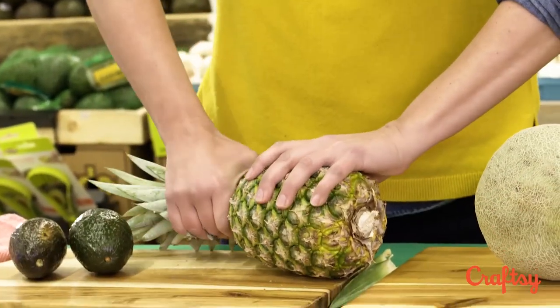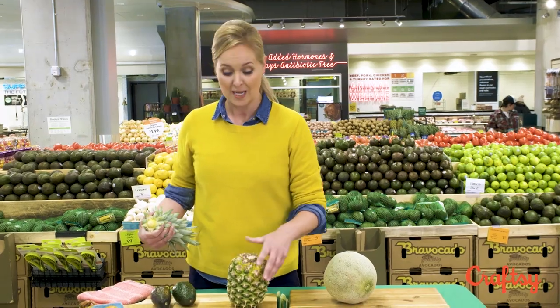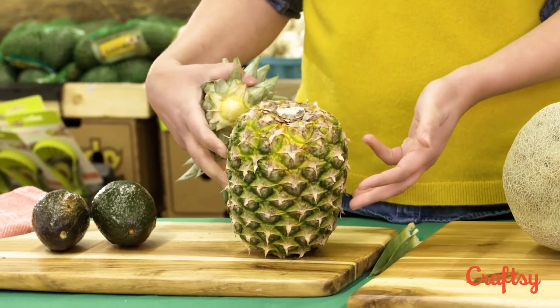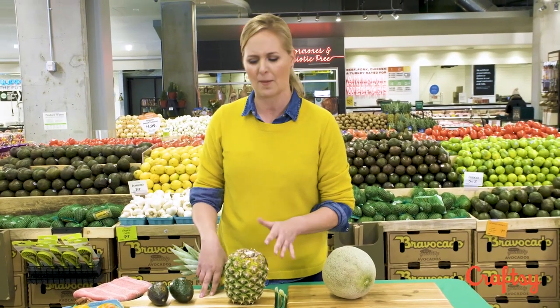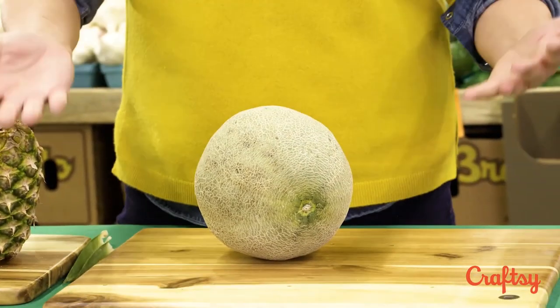Another cool trick that I learned while on vacation in Hawaii at a plantation: twist the crown and turn it upside down. If you let this sit for about three hours before you cut into it, all of those beautiful sugars are going to distribute evenly throughout the pineapple, and every bite is going to be delicious.